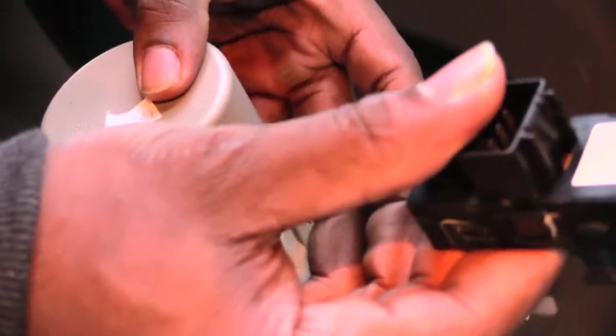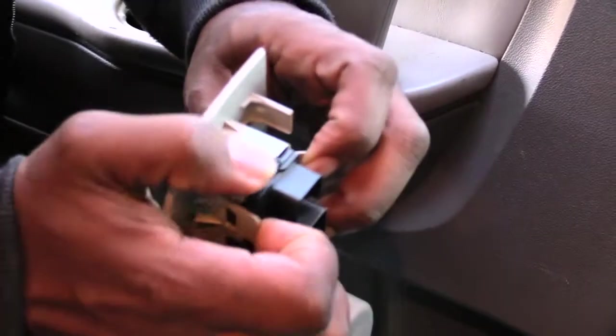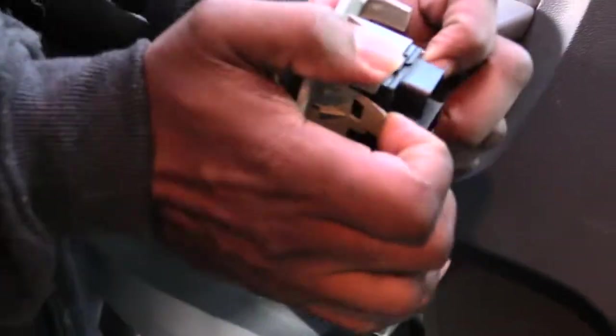To get the switch out and replace it, you see these little tabs right here — just pull these tabs back. You've got two on each side, so pull them back. Sometimes it may take a minute because as you get some of them back the others may spring. Take two fingers on each side, pull it back, and then press it out like that.